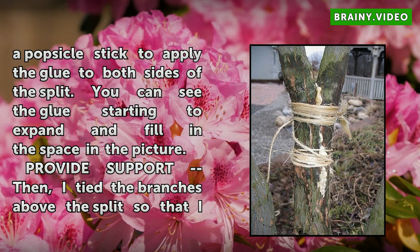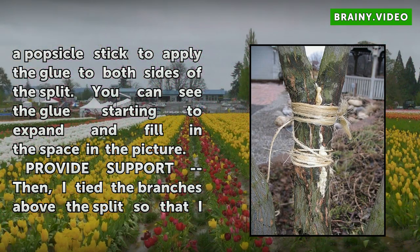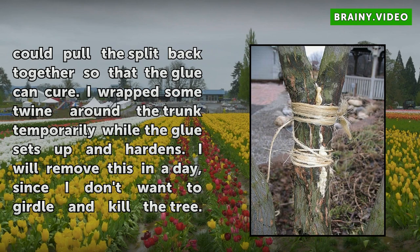Provide support. I tied the branches above the split so that I could pull the split back together so that the glue can cure. I wrapped some twine around the trunk temporarily while the glue sets up and hardens. I will remove this in a day, since I don't want to girdle and kill the tree. The twine above the split will stay on for a few weeks until I know the glue will hold — it's tied around the branches and I don't want to girdle them either.